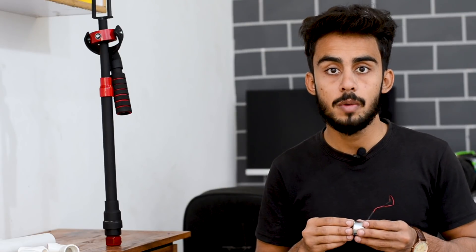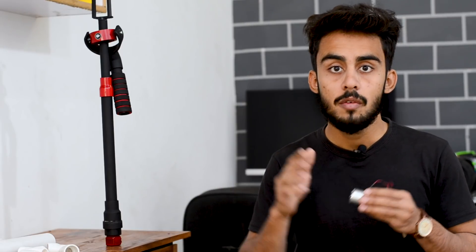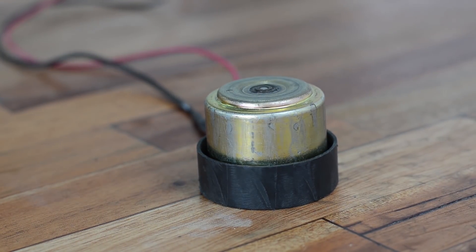To solve both these problems we are going to spin these brushless motors at high speed with the weight added on top of the motor, and hopefully that will produce enough momentum to stabilize the platform perfectly.